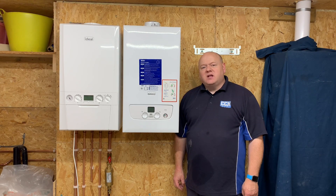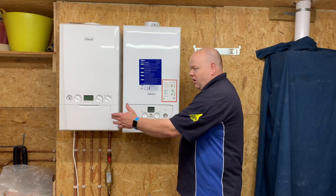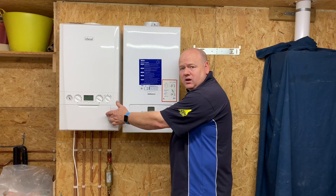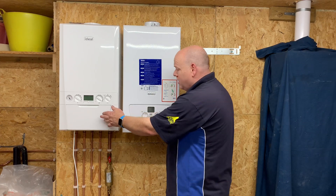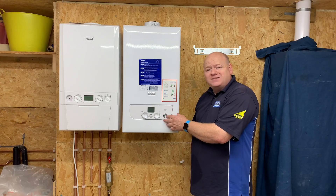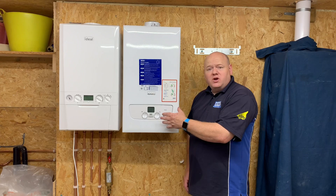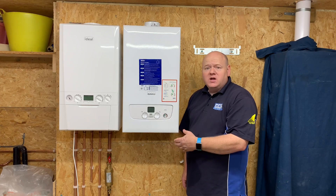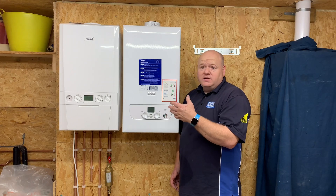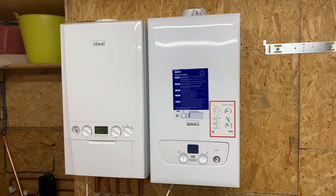My name is Alan Hart and today I'm going to do some combi boiler reviews. On the left here we've got the Ideal Logic Max combi boiler, and on the right here we've got the new Baxi 800 combi boiler. I'm going to have a look at both boilers, show the features and benefits of both boilers, and let's see which one we think is best.